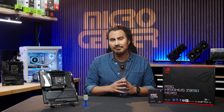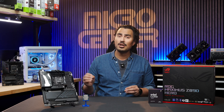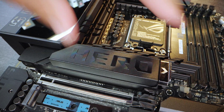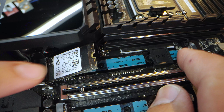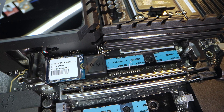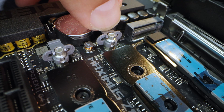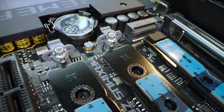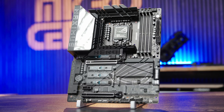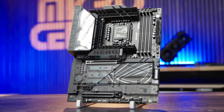The M.2 slots have some of my favorite quality-of-life features offered by Asus, with the Q Release on the large heatsink for the Gen 5 M.2 slot at the top, and the Q Slide, which allows you to fit any size M.2 and is essentially effortless to use. The rest of the M.2 slots have the Q Latch, which easily fits the M.2, and all of the M.2 slots below the main Gen 5 slot share a large heatsink panel held on with four screws.